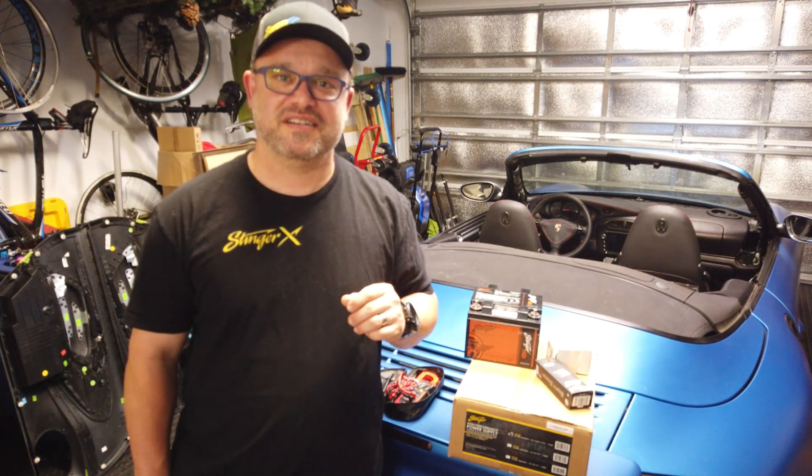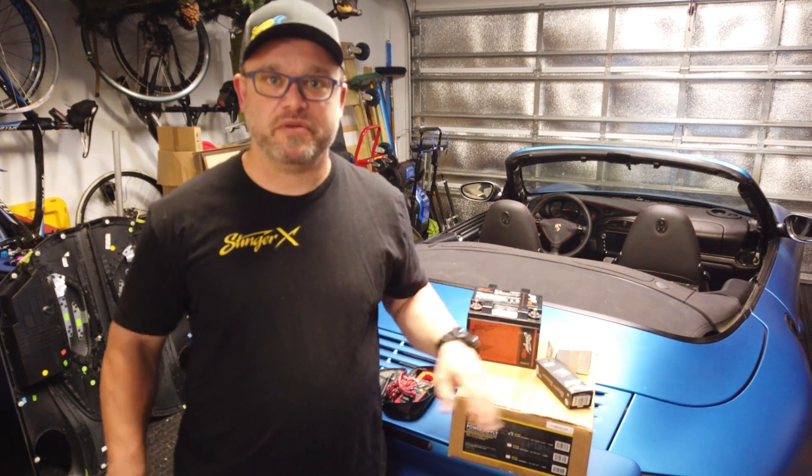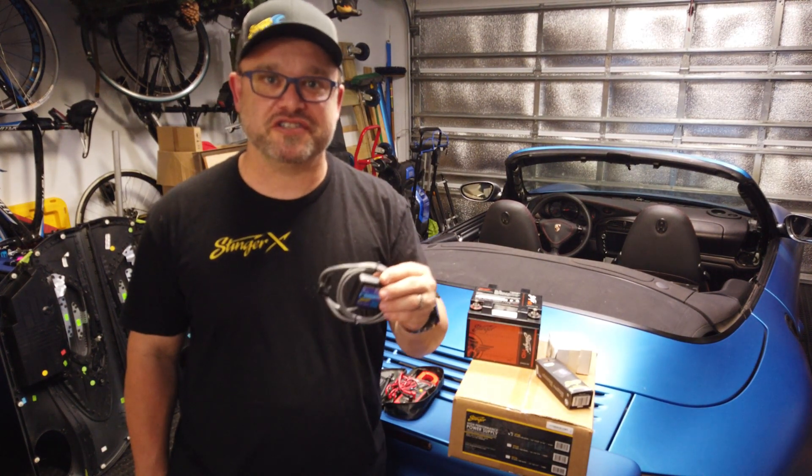Hi, I'm John from Singer Electronics. Today I'm going to be showing you our SPS40 power supply, and with the addition of our SCM module, you can turn it into a full-fledged charging solution.